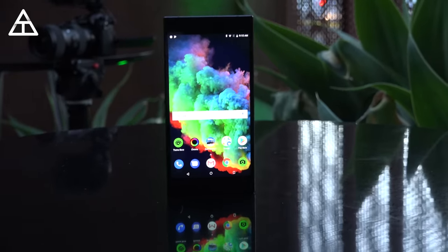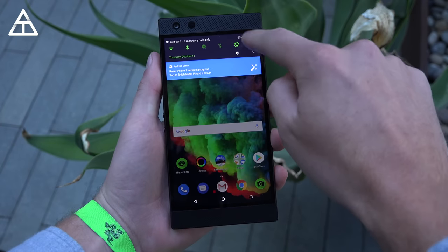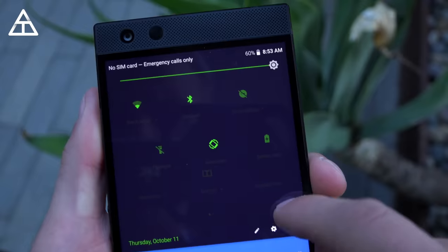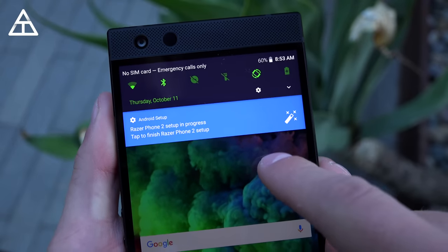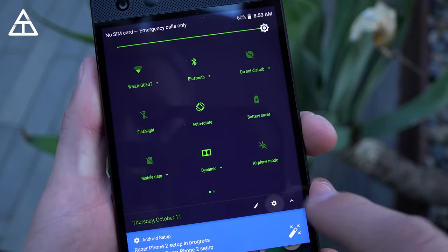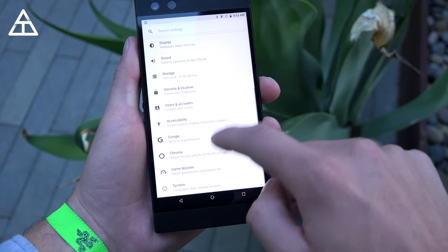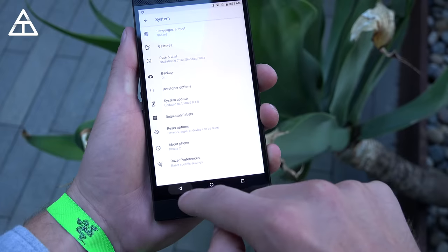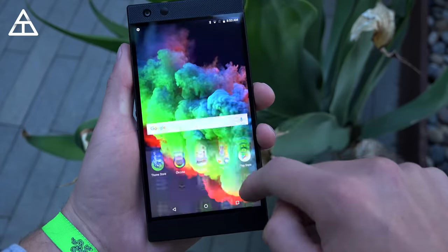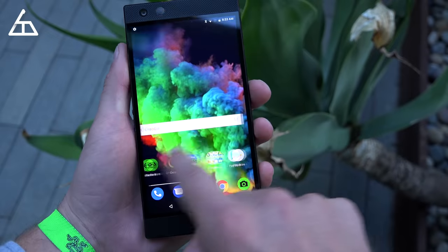The Razer Phone 2 has a 1440p display, and the very noteworthy thing about it is that it is 120Hz. The screen refresh rate is 120Hz, which makes a very noticeable difference — you can easily tell when a display is 120Hz or not. The camera picks it up as well. It is just much smoother, and overall a seamless experience going through screens and multi-tasking. It just feels so much smoother than any other phone out there.